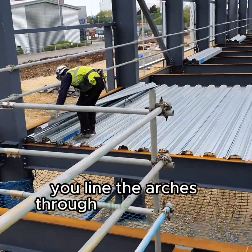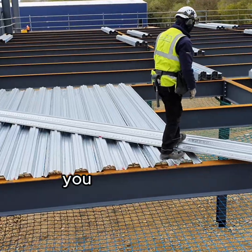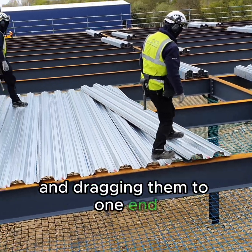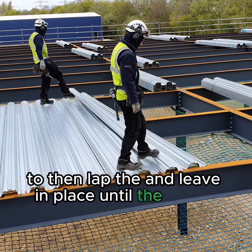You line the arches through and nail down. This is a double span scenario. You can see the operatives pulling the sheets out of the bundle and dragging them to one end, to then lap and leave in place until the bay is finished.